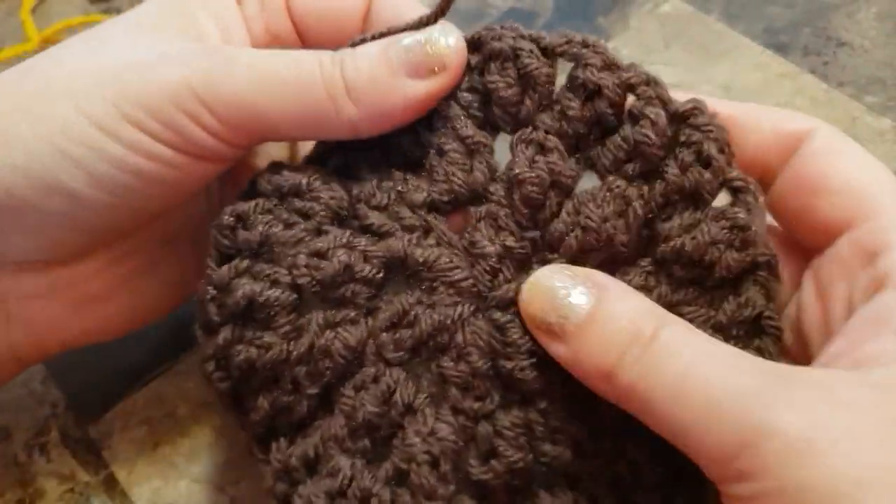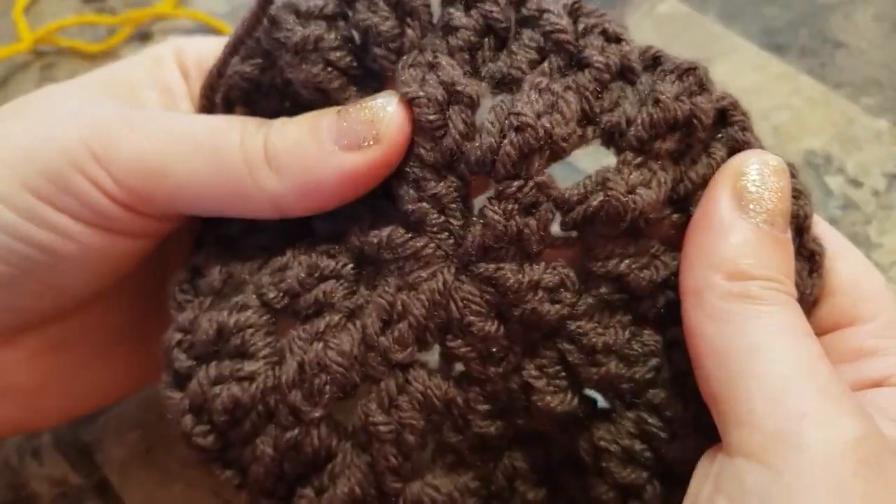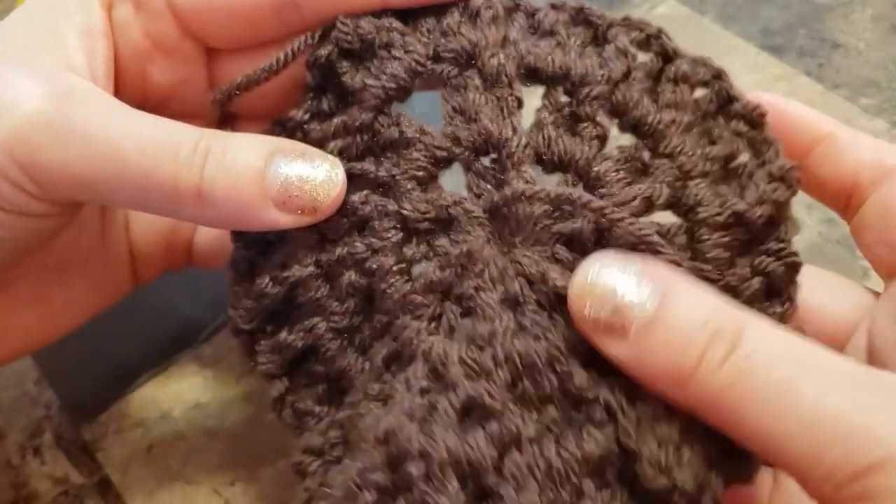Don't forget your last chain two. Join in the top of the first popcorn. You can cut your yarn — we're going to use the next color. There you go, that's how it looks like from the back.